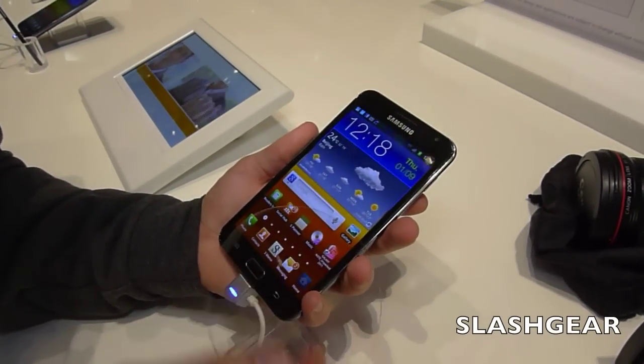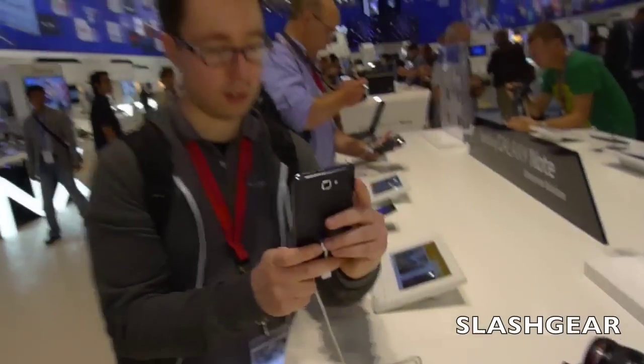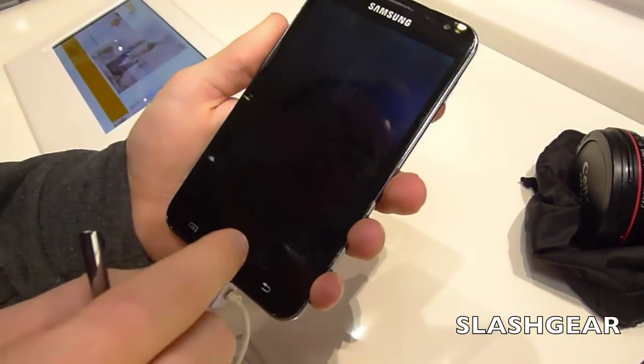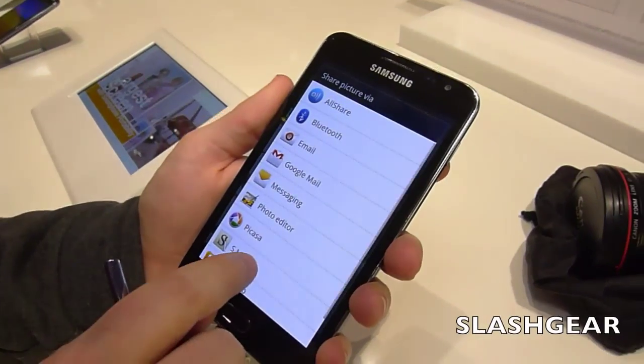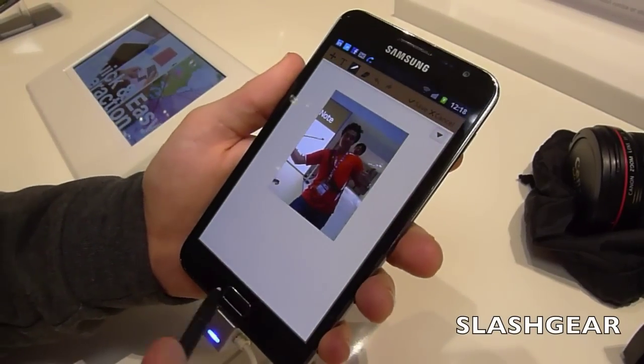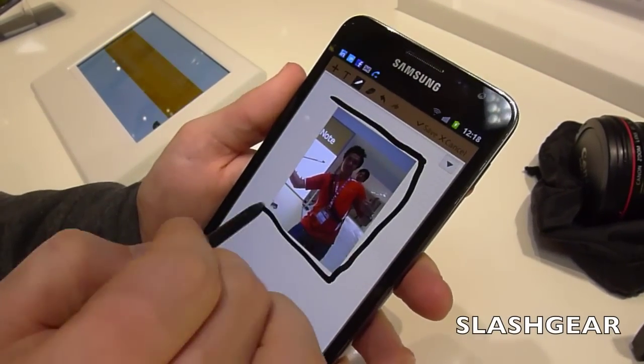One thing you can do is use the camera to take a photo. You can go into that photo in the regular Android gallery, choose from the sharing options, and send it into S-Memo, which is Samsung's custom memo-taking application. This will work with images that come in, and then you can annotate those images.